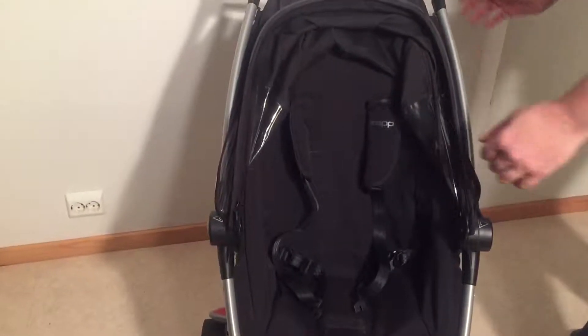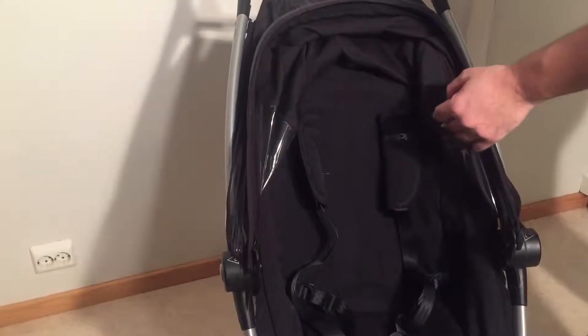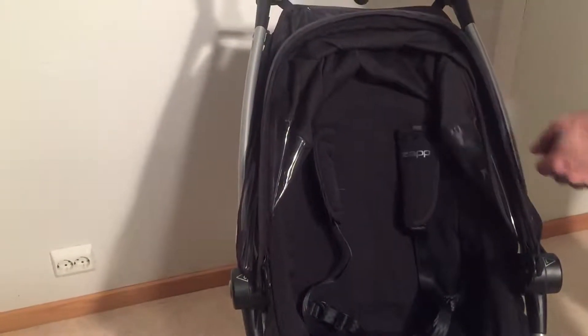This is a Quinny Zapp and we just wanted to show you today how to adjust the belts up and down so that you can use them with a smaller or larger child.